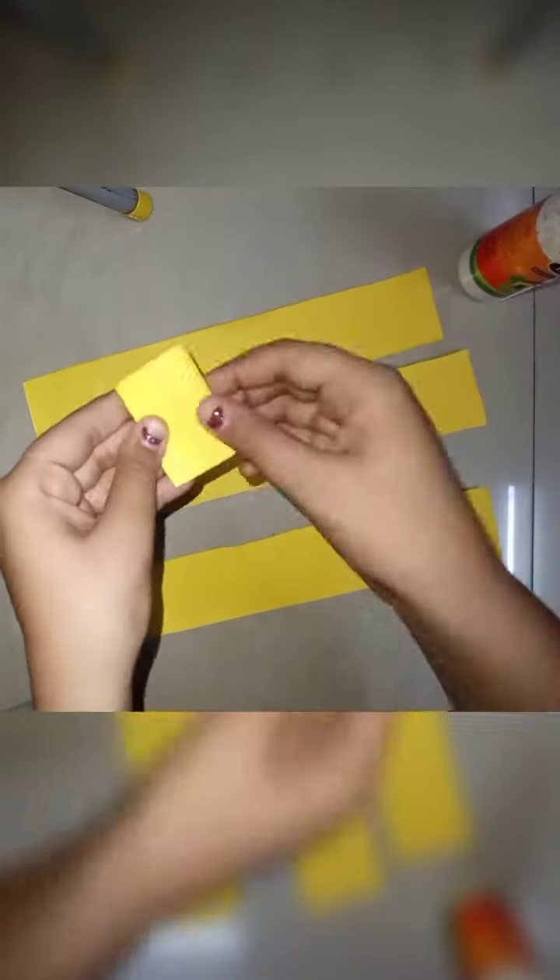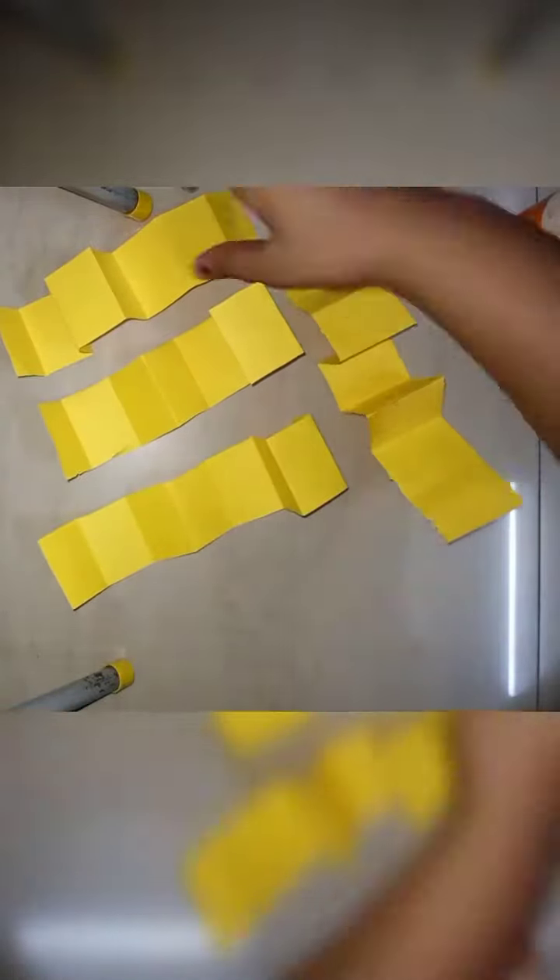Now take the strips and fold each one three times as shown. Fold all the strips, then open them up — they will look like some type of accordion or string. You have to open these out and now we will glue them.